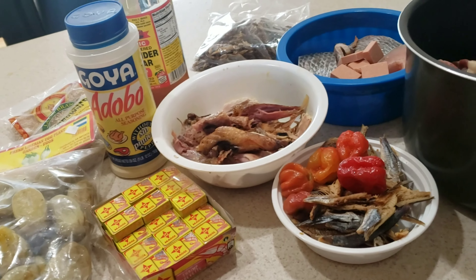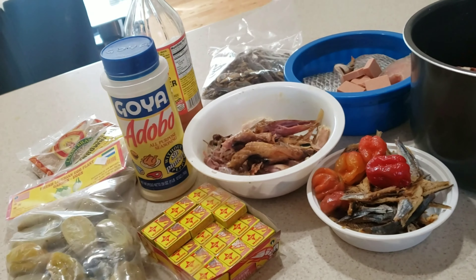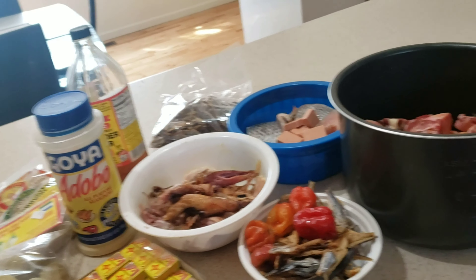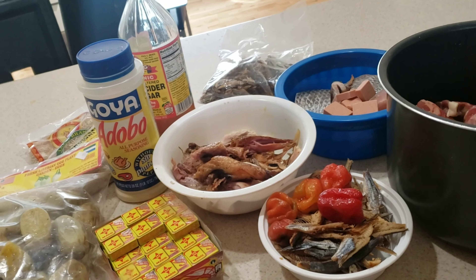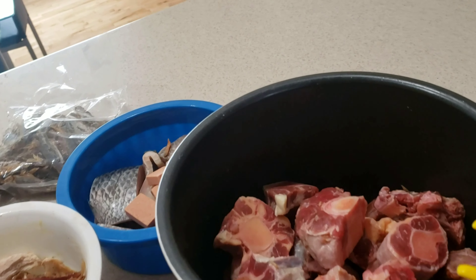Hi guys, welcome! As you can see, this is nothing related to makeup — welcome to my kitchen. Today I'm going to be making fufu and soup. A lot of people in my house aren't feeling that good, and soup is the best way to go. This is the Liberian way, by the way.